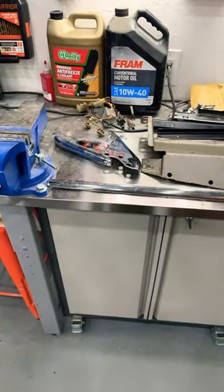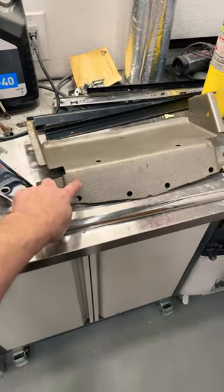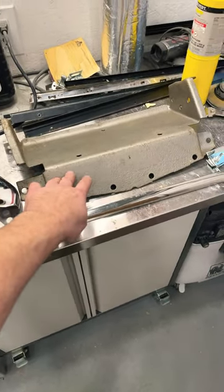Hey guys, got parts for the 59 Impala. Got the bumper guards for the front bumper — this is for the front license plate. I think I'm going to smooth out the pits and repaint this silver.